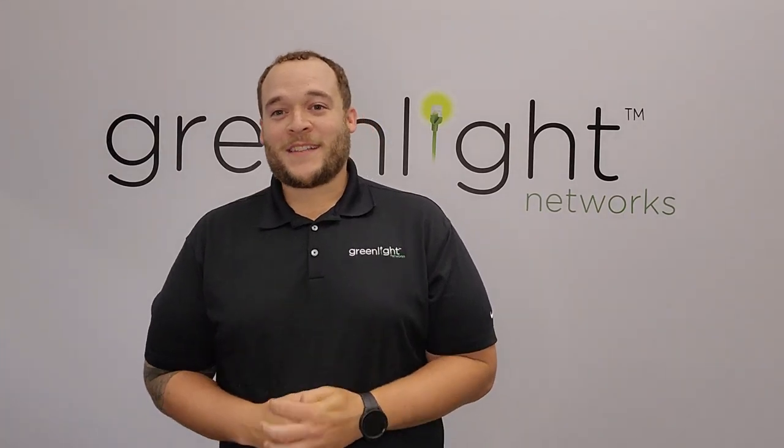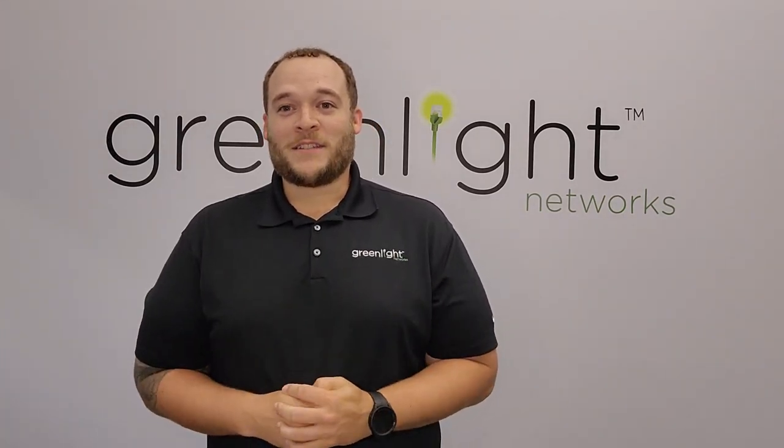Hi, I'm Shane and welcome to another Fiber Fact Friday. This Fiber Fact is going to be all about the field techs and their amazing installation process. Let's go to the field and see how they're doing.